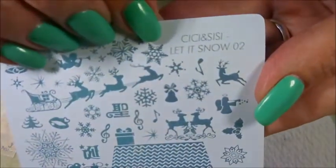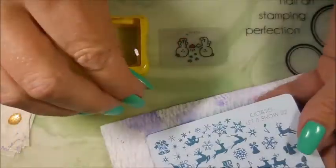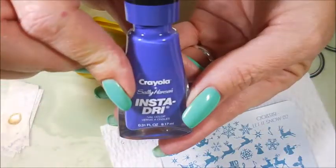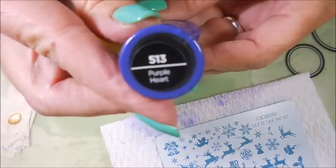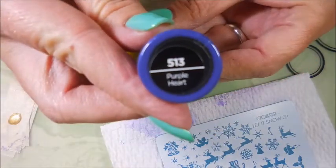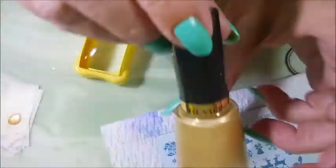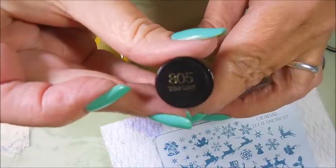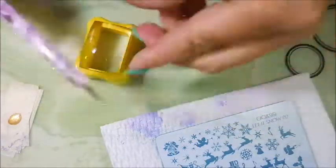I'll be using this CC and Sissy Let It Snow O2 plate that my friend Galene sent me. And here's my Conad stamper and scraper. Today I'll be stamping with the Sally Hansen Crayola Polish called Purple Heart. And I'll be using this Revlon Tempting to fill in the design with the dotting tool.